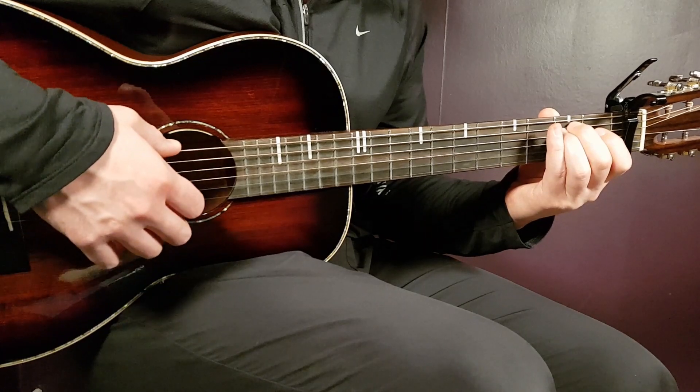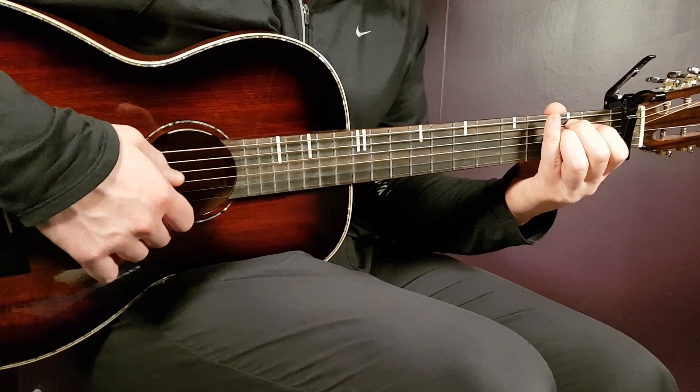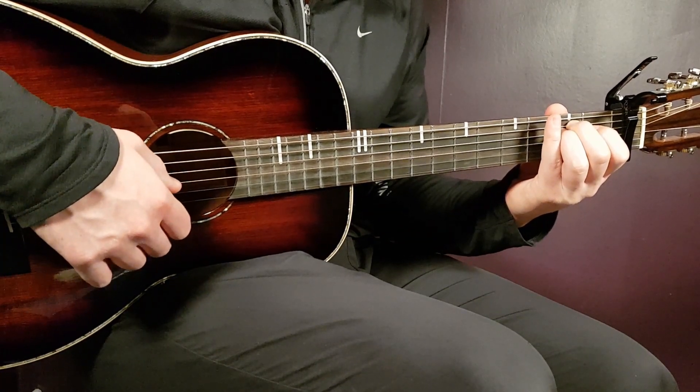E minor: that is open E, second A, second D, open G, open B, and open E.